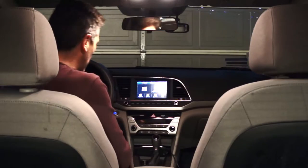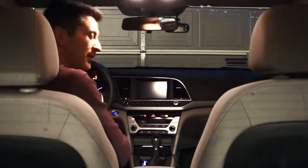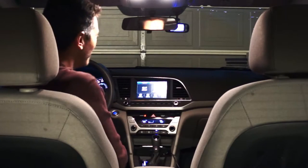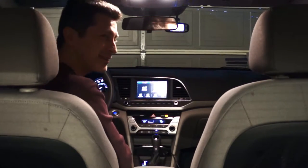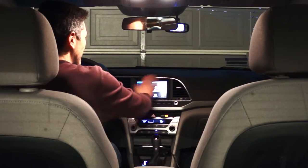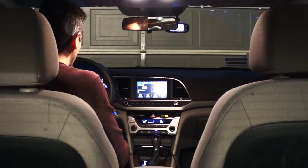Looks like I got everything — push-button start, my dash cam, and I got new wiper blades installed, just in case. Nice little readout here, XM radio.